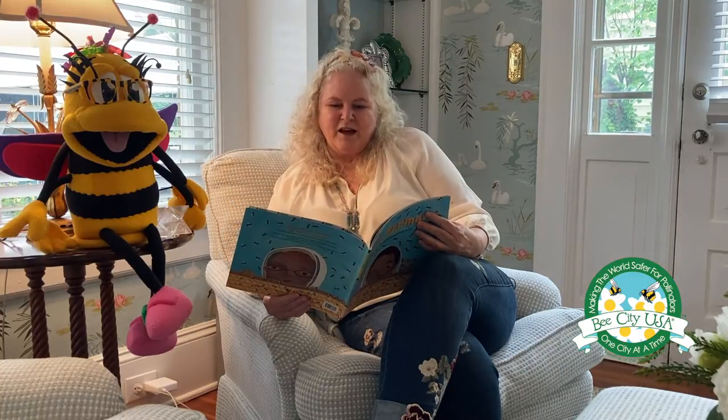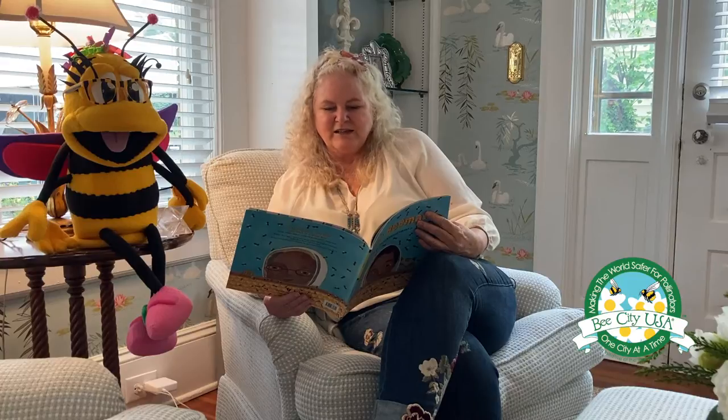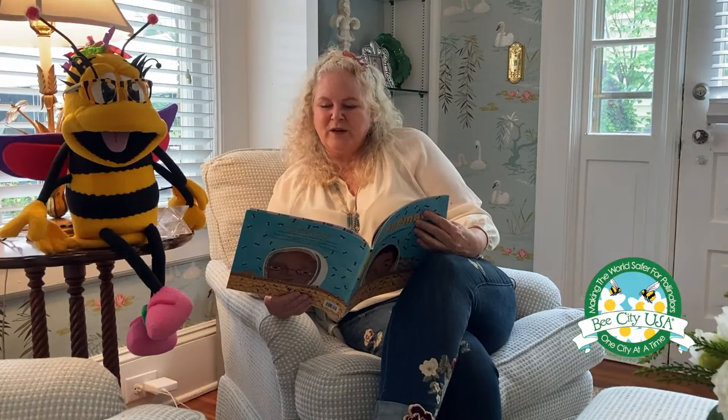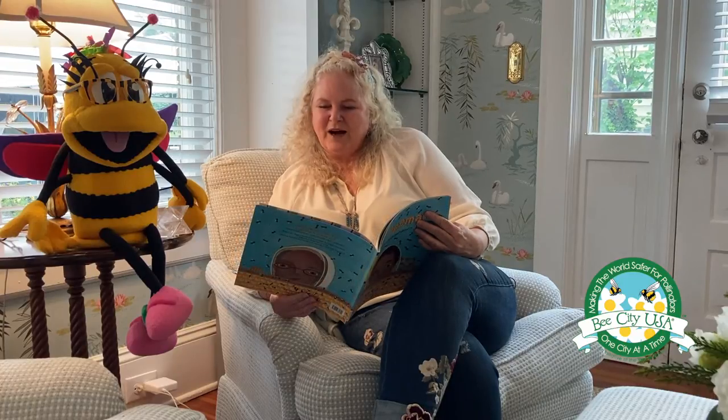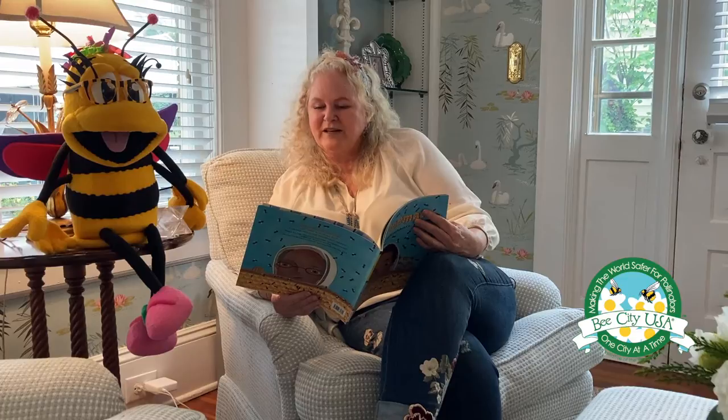Bee colonies. Bees live in large groups called colonies. A colony of bees has one queen, several hundred drones, and tens of thousands of workers. Drone bees are male bees. They have huge black eyes and plump bodies. They don't work inside the hive or collect nectar and pollen — they mate with the queen. The queen bee has a slender body and is longer than all the other bees. She is also the mother of them all. Her job is to lay eggs. In spring's busy season, she lays between one and two thousand eggs every day.